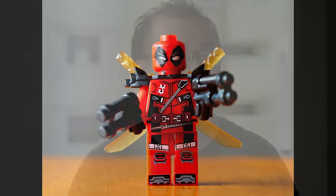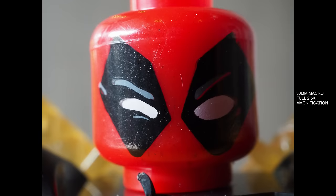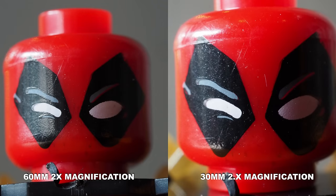The 30mm macro lens, however, has a higher magnification ratio, meaning that you can get closer to the subject and magnify it a little bit more. It gives you 2.5 times magnification equivalent, compared to the 60mm lens which gives you just about 2 times magnification. Also bear in mind, both lenses are very different — the 60mm is a medium telephoto lens, whereas the 30mm is more suited for day-to-day normal shooting.